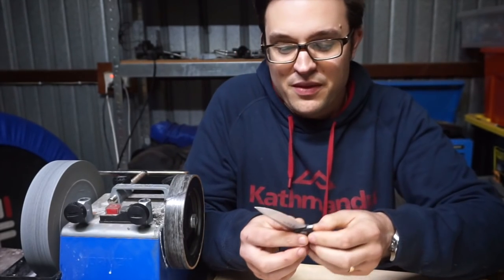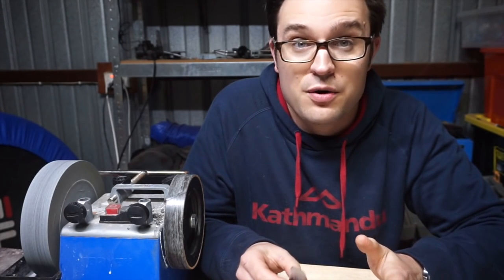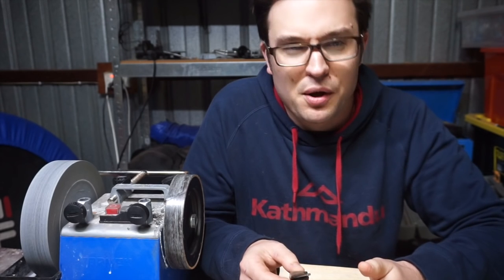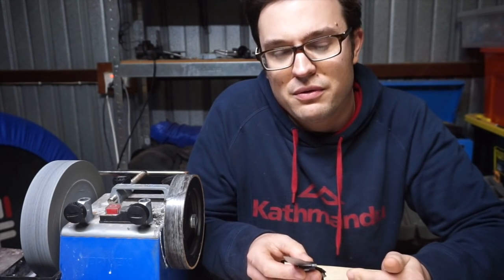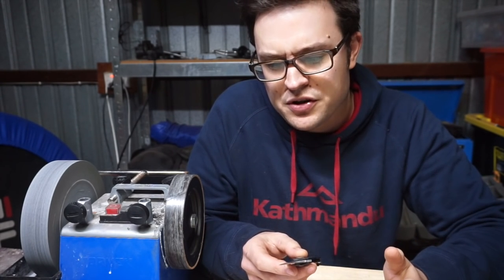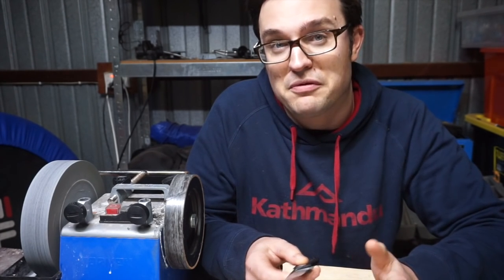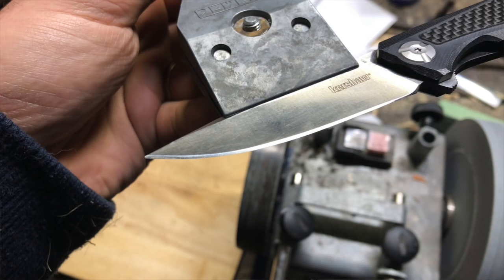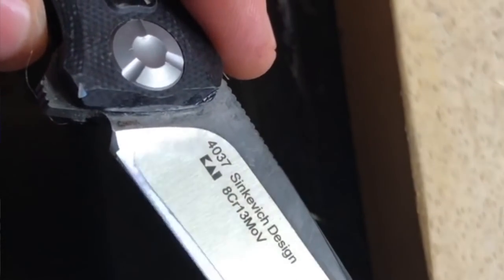There's a risk that when you take your angles that low, they may just fail when they try and cut things. I'm pretty confident with this one though. I reckon these steels are more ductile than you'd hope, and they've got a bit of give. I don't know if I'd want to go much lower than this. It's a pretty tall bevel for a hollow ground knife. You can see in the before photos and the after footage — it did add a couple of millimeters to that bevel.